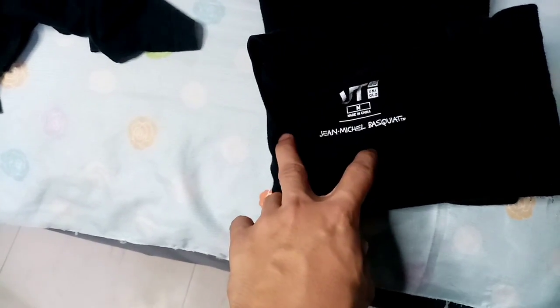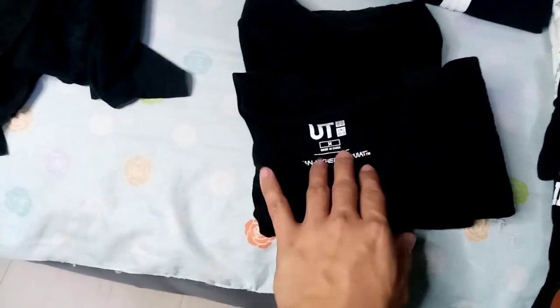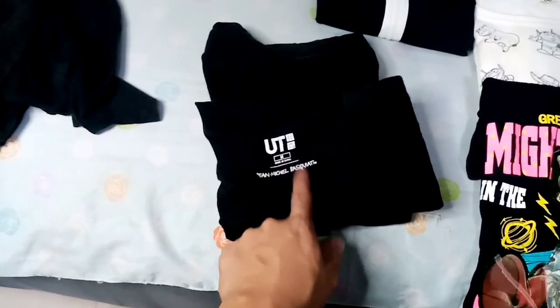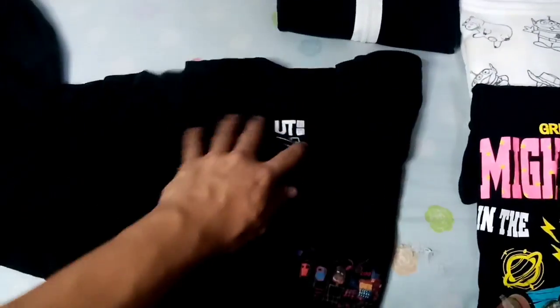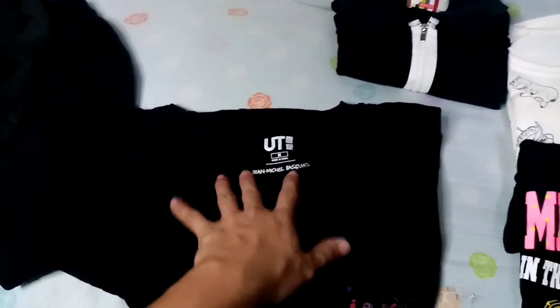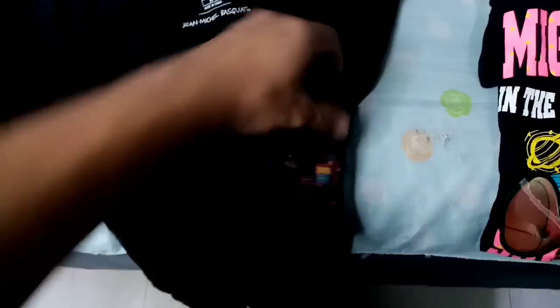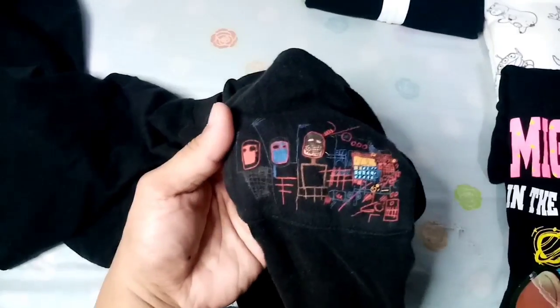Next meron tayo nakita na namang isang art shirt mula sa isang artist, si Jean-Michel Basquiat. Hindi ko alam kung tama yung pagkaka-pronounce ko sa name, pero pangalawang shirt ko na to na nahu-hook, siguro sobrang famous ng artist. Na-search ko na yung artist, pintor sya sa US, sobrang famous nya kasi meron syang collab sa Uniqlo — ito yung mga some of his artworks. Meron dito embroidered na logo nya, yung logo nya parang crown lang.